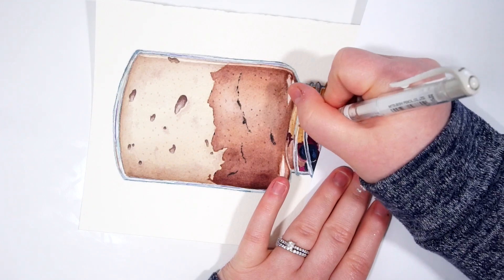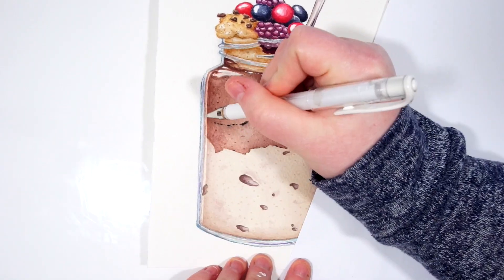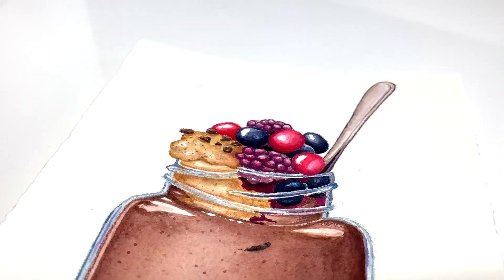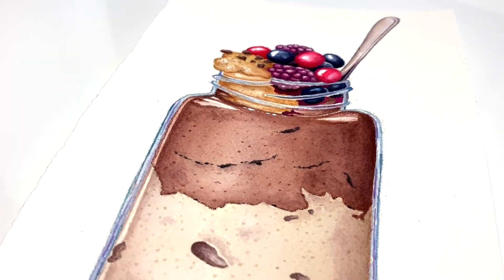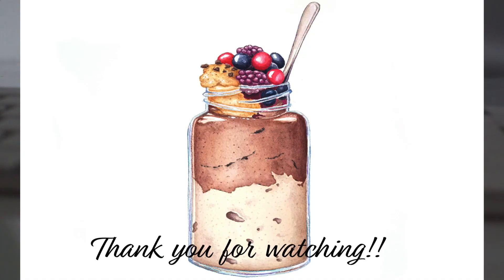And that is all for this week's video. I hope you enjoyed this painting and this tutorial. If you liked it, please give it a thumbs up or maybe a comment down below and let me know what you think. And if you have tried this painting on your own, please tag me on social media — I would love to see it. That is all for today, I will see you next time. Bye!